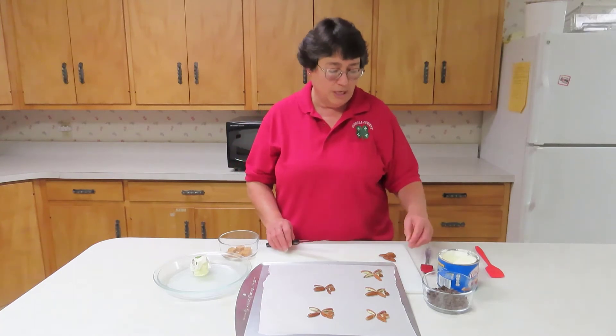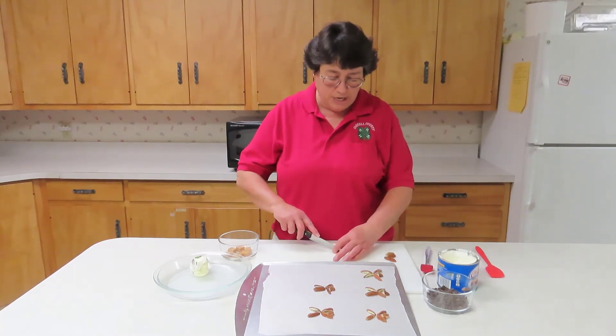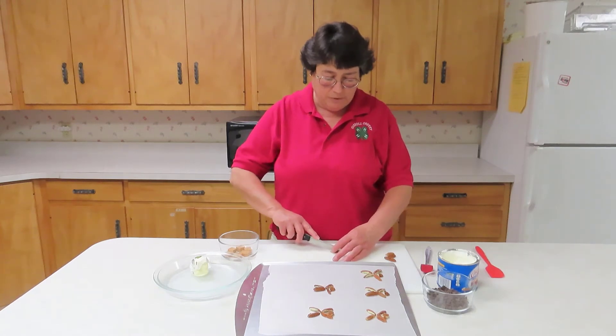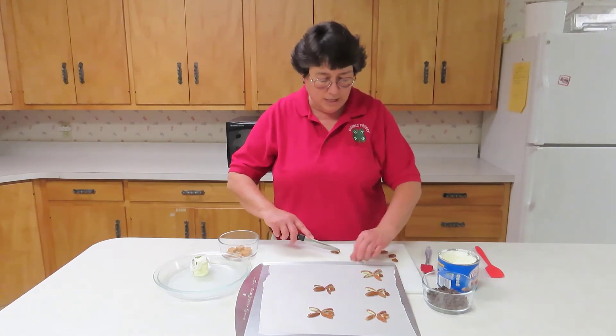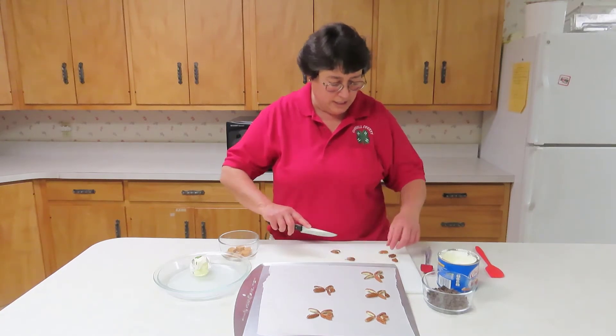We're going to make the chocolate coating out of chips and shortening later. The first step is to cut your pecan halves in half lengthwise — these form the legs.